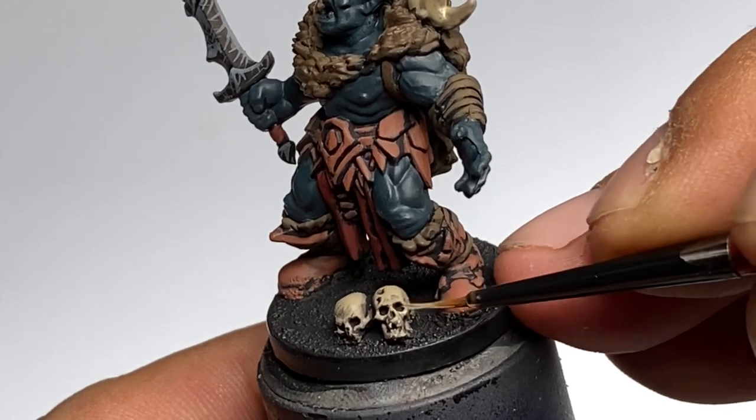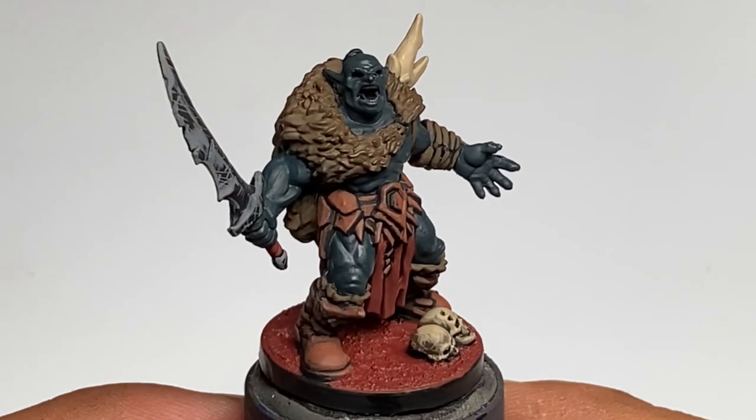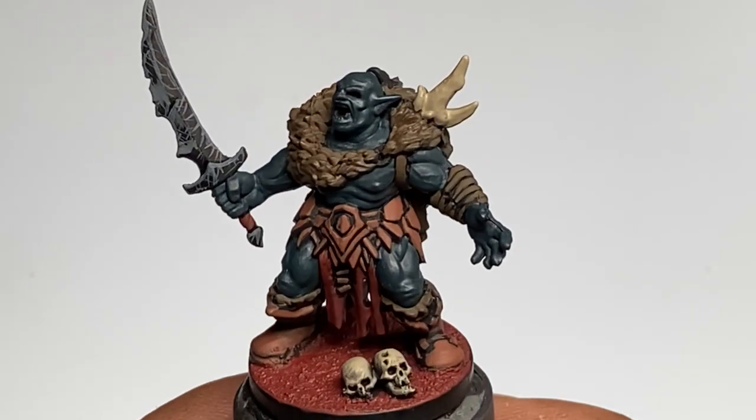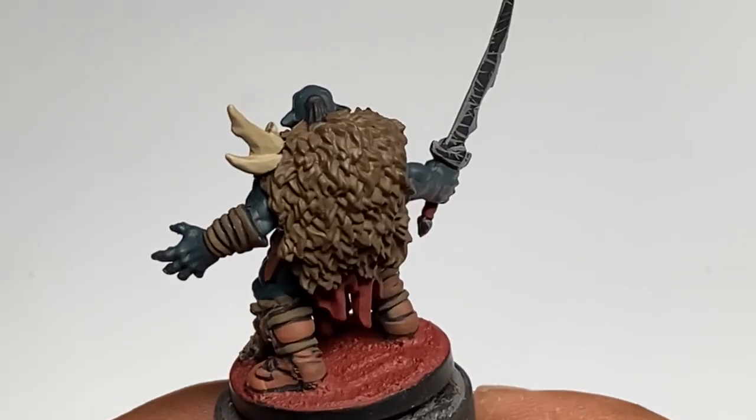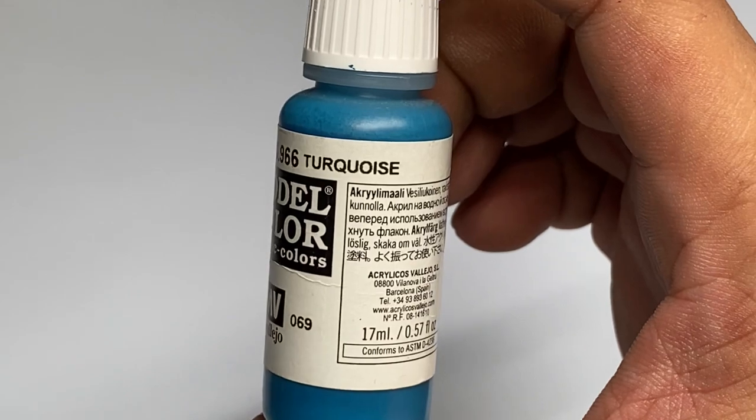All this underpainting — dark sea blue for the greens, mahogany brown for the brown parts, and burnt umber for the really brighter light colors before you paint medium gray, and of course burnt red or cavalry brown — you have nailed all of the dark base colors. So now it's a matter of just layering up or painting the base colors.